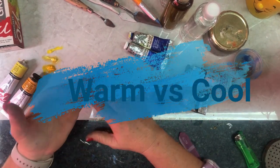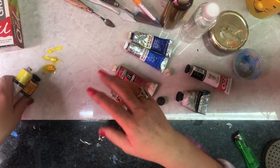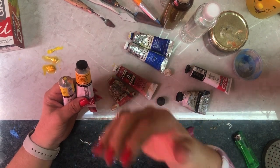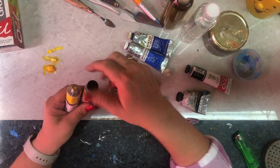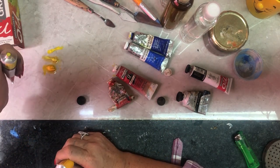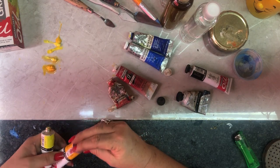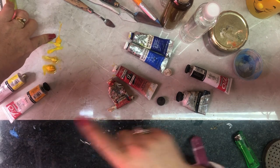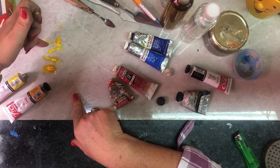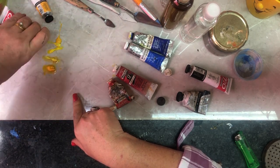I want to explain warm colors and cool colors. Warm colors — think about a fire — have oranges and reds. Cool colors are like water: light greens, blues, and so forth. If I open the two yellow tubes, you can see that cadmium yellow has more red in it, so it's more orangey — that's the warm color — whereas lemon yellow has more blue in it, making it a cool color.